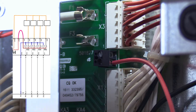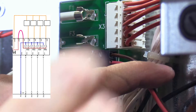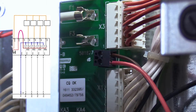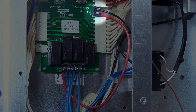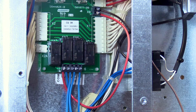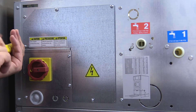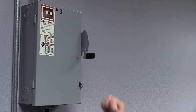Connect the common wire coming from the chemical dispensing system and connect it to the other EXO terminal. Reconnect power and test the system.